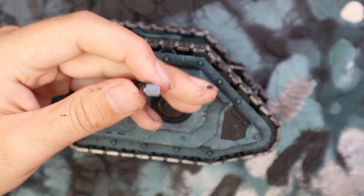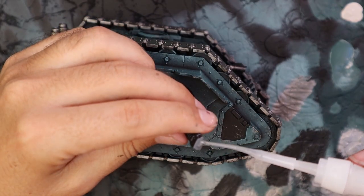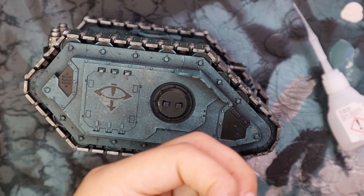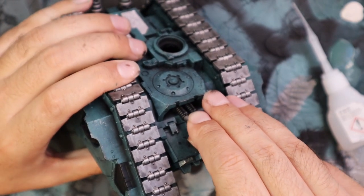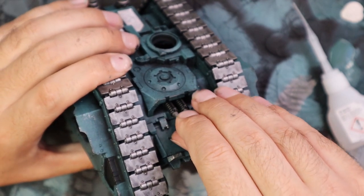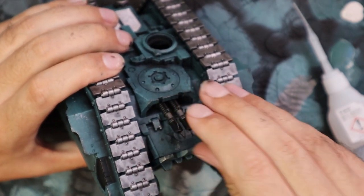I then glued in the lascannons coming out of the hull. Like I said, these particular details are not jam-packed with detail, so they're just silver and black. You didn't see that — that didn't happen. They went in straight away, first go, no problem.